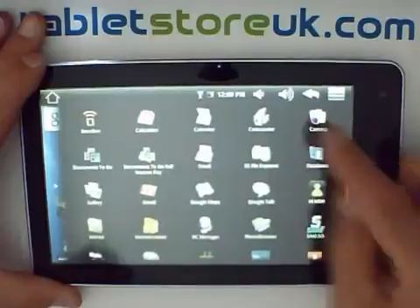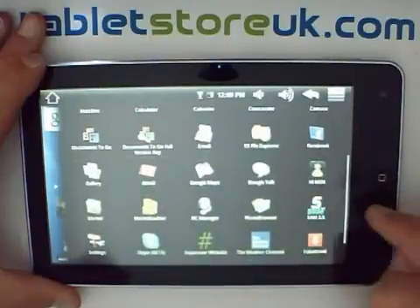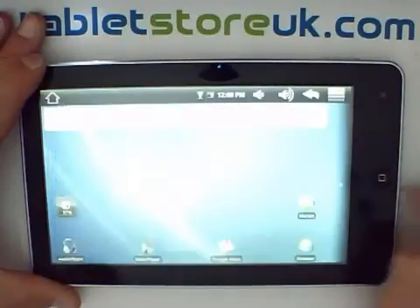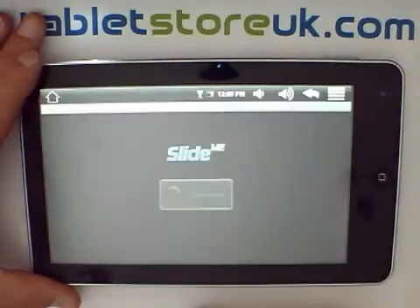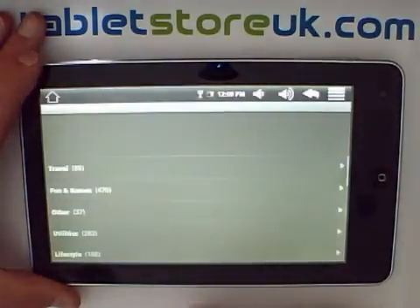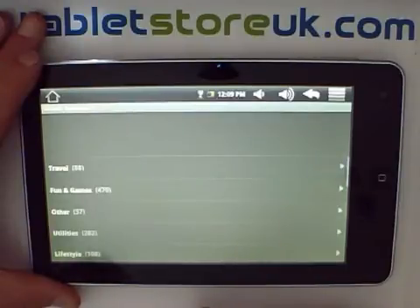In addition to that, you've also got another Marketplace called SlideMe. SlideMe is very similar to the Android Marketplace — it's perhaps better categorized, but mostly the same content. There will be some applications on here that aren't on the Android Marketplace and vice versa, but it's an additional Marketplace for your device. Certainly if people don't want to sign in to Google, then you've got another means of downloading applications through a Marketplace.